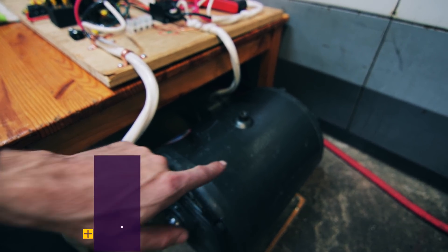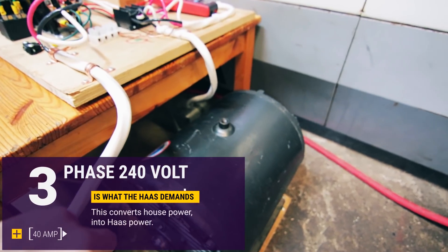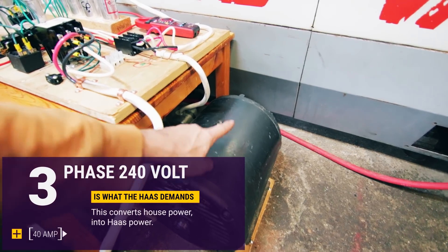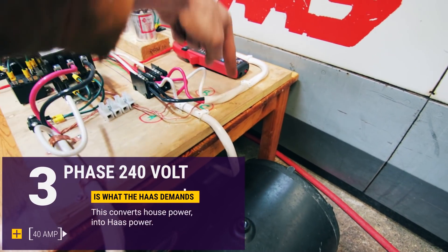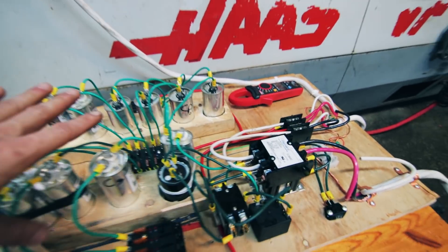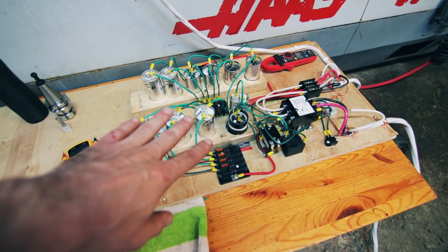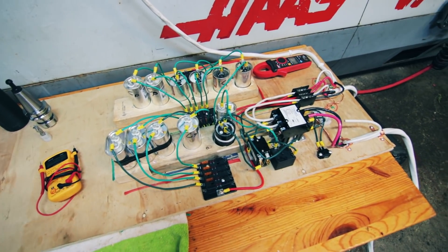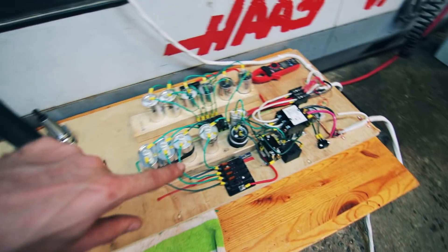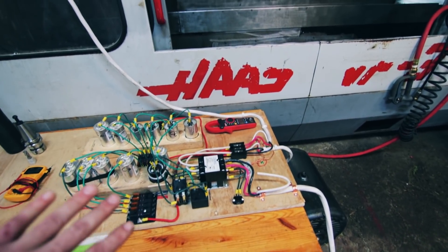I got a 15 horsepower Baldor motor. It puts out 40 amps per phase. This is a three-phase motor — this is the house power coming in, this is the power going to the motor, and then this is the power coming from the Haas in. There's a lot going on here right now so I'm not going to explain everything, because I'm going to shoot a video just on this probably tomorrow. I'll make the final enclosure and show you some test numbers.